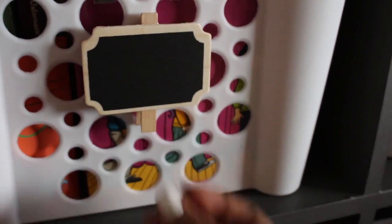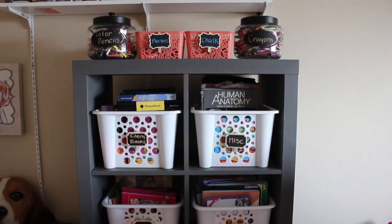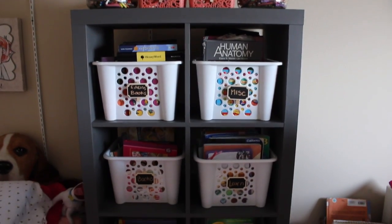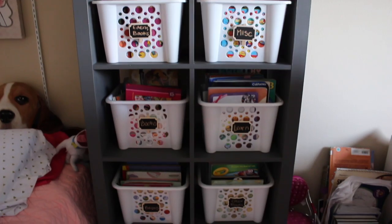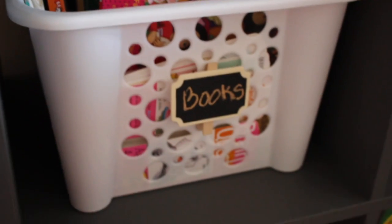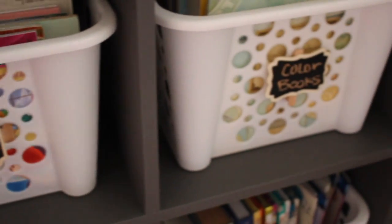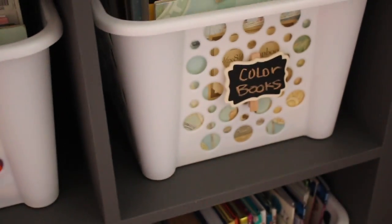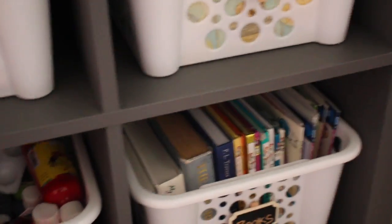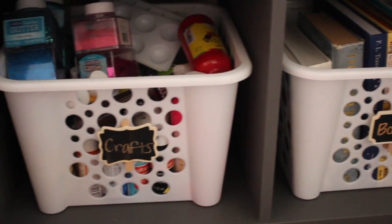That includes the baskets and the jars that are on the top of this bookshelf. I love the way that this turned out. It looks really neat and clean. Everything's labeled so the girls know exactly where everything goes. And I'm really, really happy with this project. Although it was a lot of work and we're all exhausted, it was all well worth it because we loved it in the end.